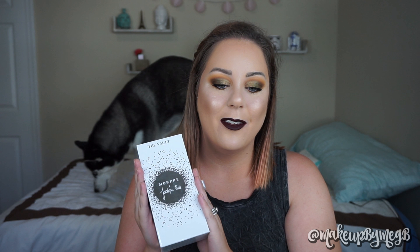Today myself and Luna, who's back there chilling and hanging out, wanted to share one of the four palettes from the Vault Collection by Morphe and Jaclyn Hill. If you haven't heard about this, maybe you're living under a rock, but Jaclyn Hill released four eyeshadow palettes with Morphe.